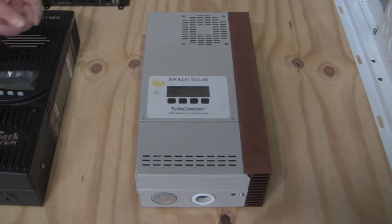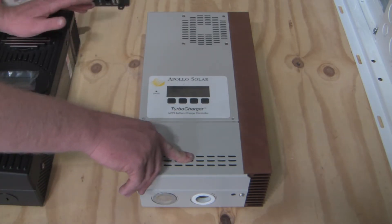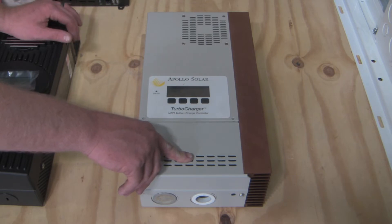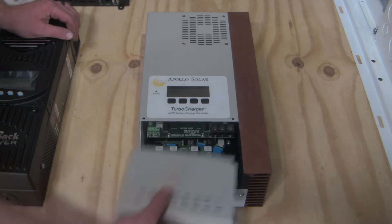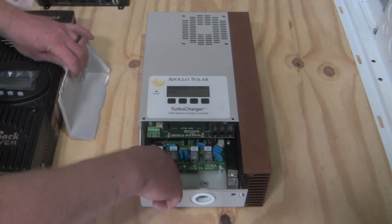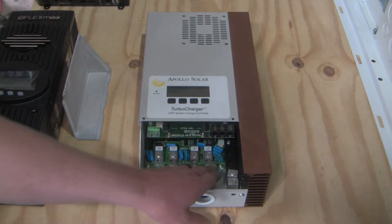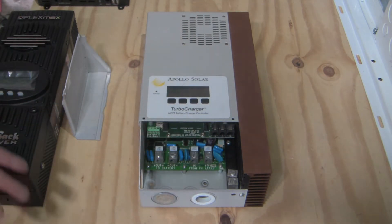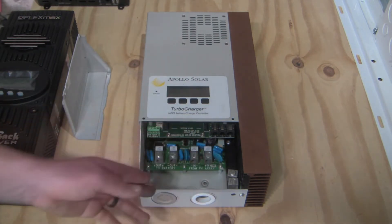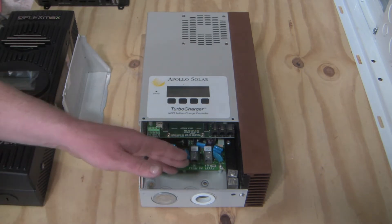They were pricey at the time though — I think I was buying them direct from Apollo for around $800, which is quite expensive for an 80-amp controller. One unique feature was it could accept up to 200 volts input. Look at the terminal access: you've got your terminals right here, they accept one-gauge wire, they're all spread out, lots of room to do your wiring. This is probably the easiest charge controller to wire that I've ever come across. They were really smart there.